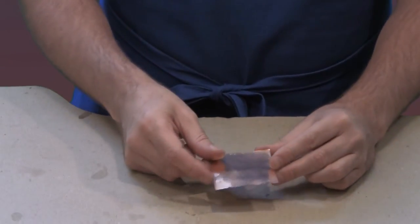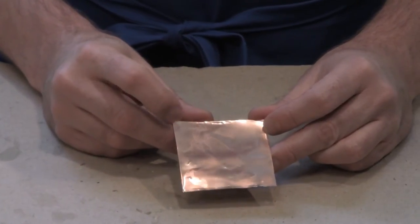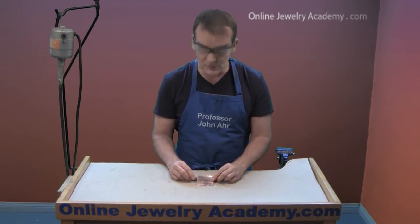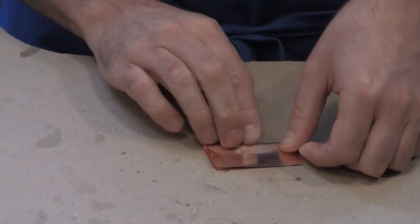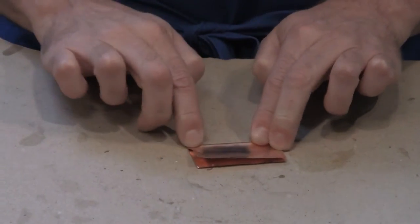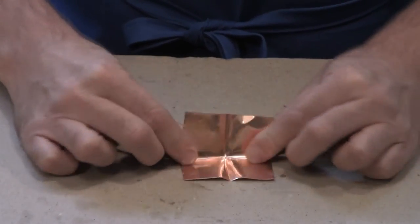The first thing that you want to do is cut a square piece from your copper foil. This is a heavy gauge copper foil that you can get at any craft store. Once you've cut a square, what you want to do is fold the square in half and press this side down just enough to emboss the crease. Open it back up and then fold it in the other direction in half.